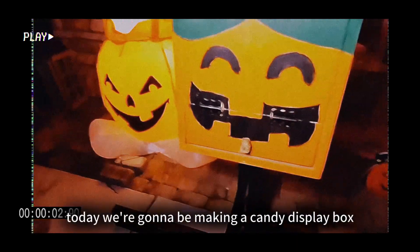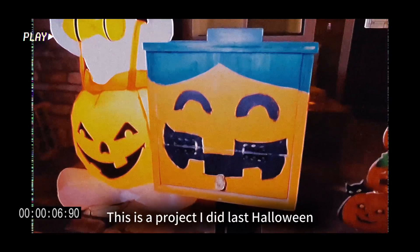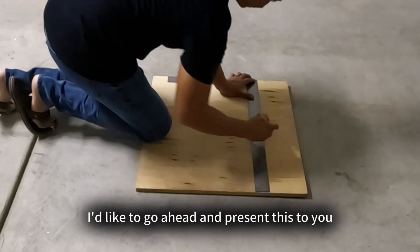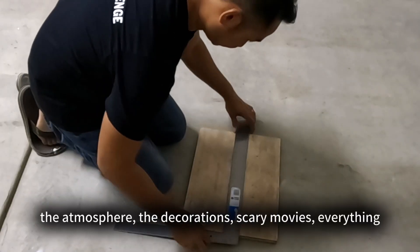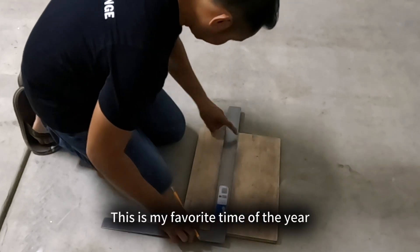Aloha everybody and welcome back. Today we're going to be making a candy display box for all the trick-or-treaters. I love Halloween — I love everything about it: people dressing up, the atmosphere, the decorations, scary movies, everything. This is my favorite time of the year.